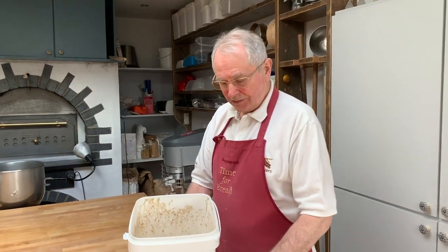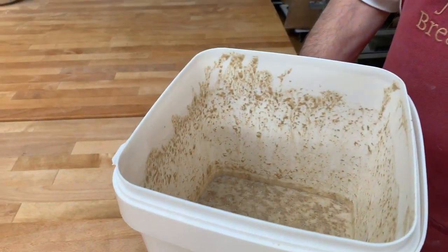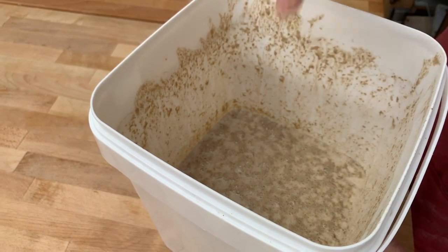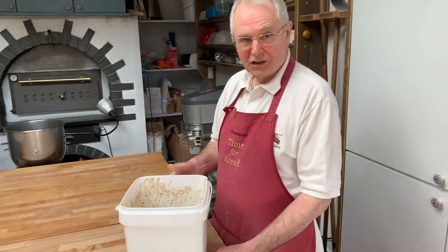16 hours later, we've got a well-fermented sourdough starter. You can see the evidence of frothing — it's actually frothed right up the tub here, which is why I put it in this large tub. And that is now teeming with yeasts and bacteria, which are ready to go on to the next stage.